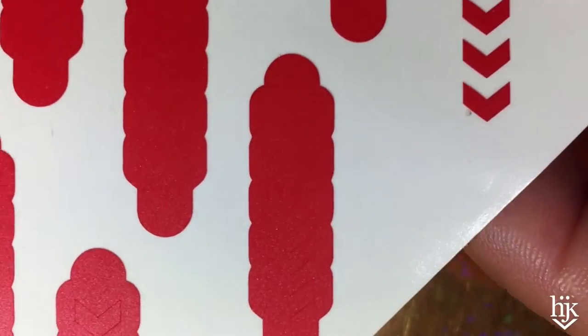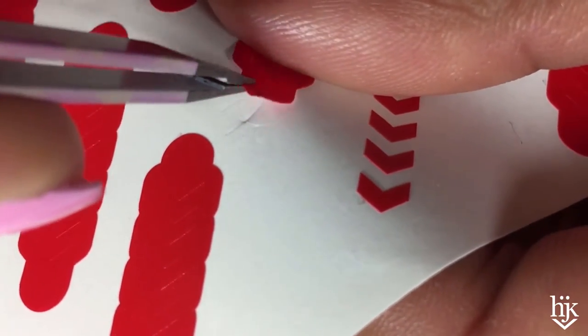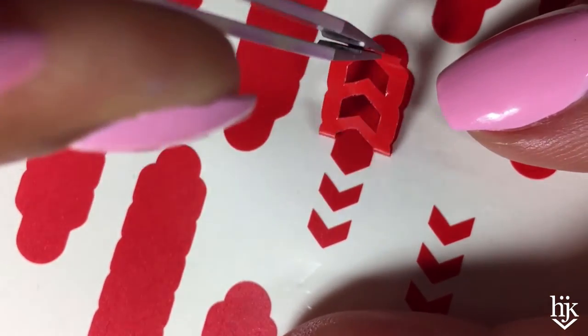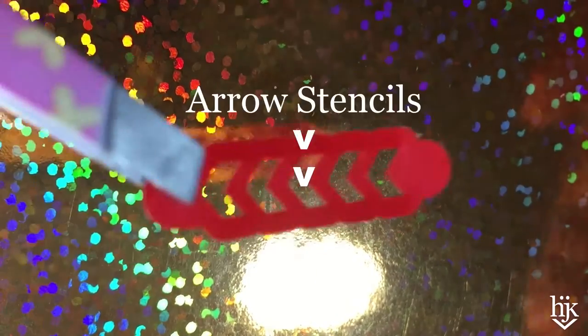I only watched like two YouTube videos this time so I think it's been about 20 minutes. I was actually on the What's Up Nails website to see the real name of these and they are actually called Aero stencils — nail vinyls — Aero stencils. I forget which one, I was just on there.